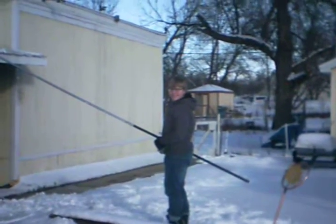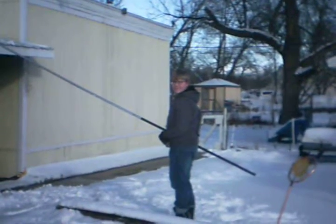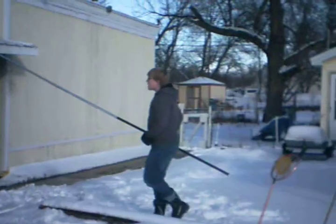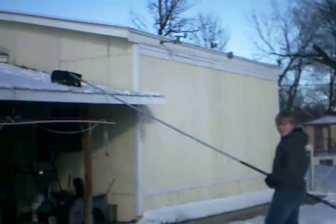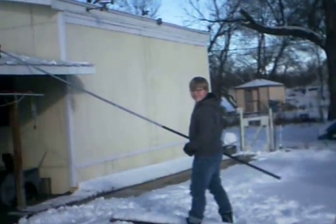This is Bob Tim with National Marketing Realtors showing you what a roof rake is for and how it's used. My son Timothy will be demonstrating. The pole is about 12 feet, but it can be as long as maybe 25.